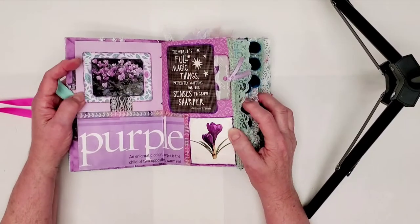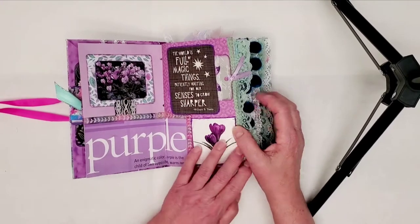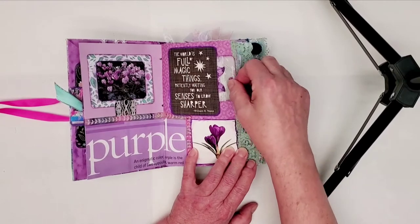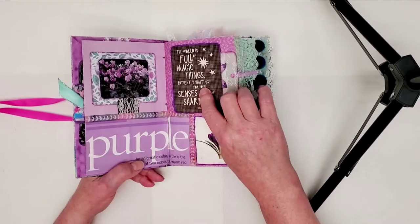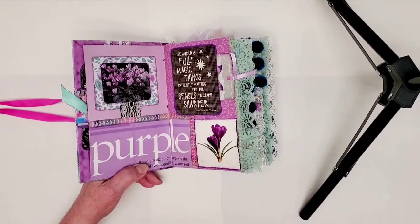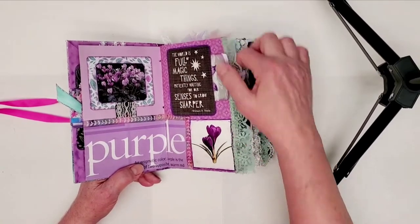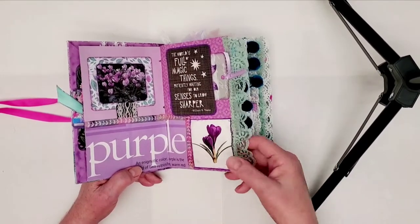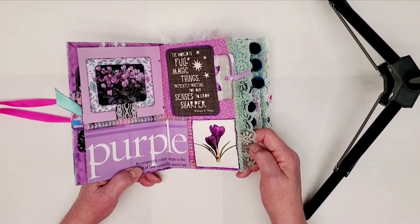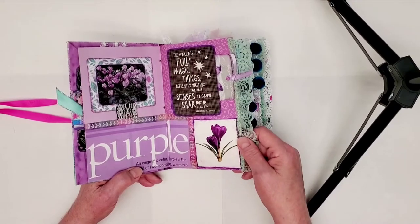This is the first full page. It's got a flip-up for journaling and a tag over here. This was made from Project Life cards — they make great pockets, they're a good size. And this green lace, I've never seen anything like it before, but it's really old. I got it at the thrift shop locally for like 50 cents for a big old bag of it.